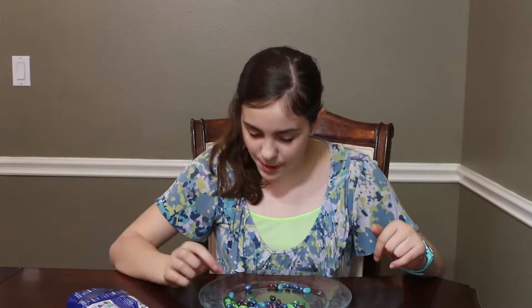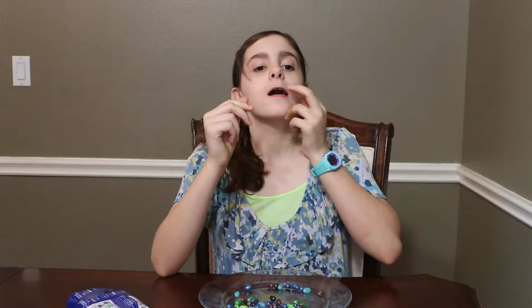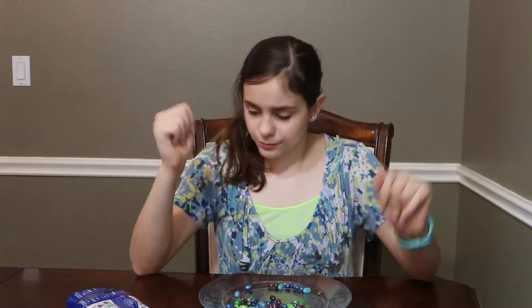Now it's time for sparkling sour apple, which is the light green one. 10 out of 10, all the way! I'm going to rate it a 9 out of 10. It's pretty good.